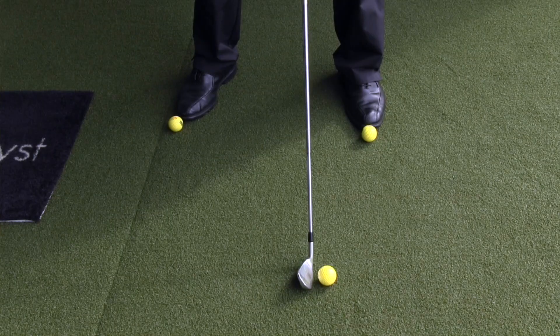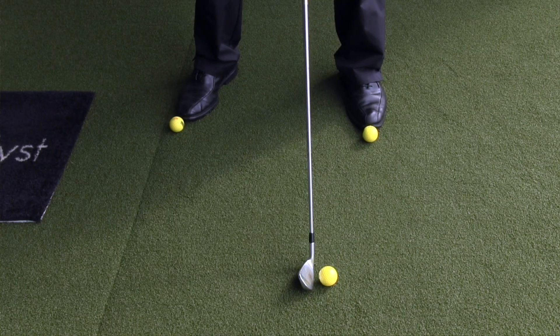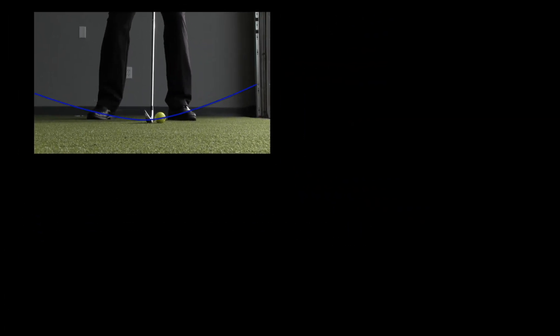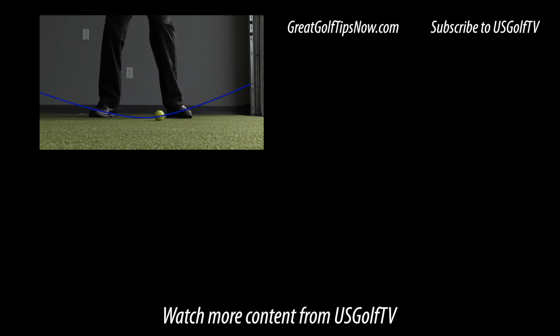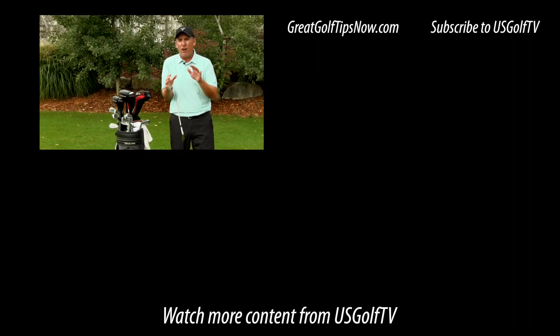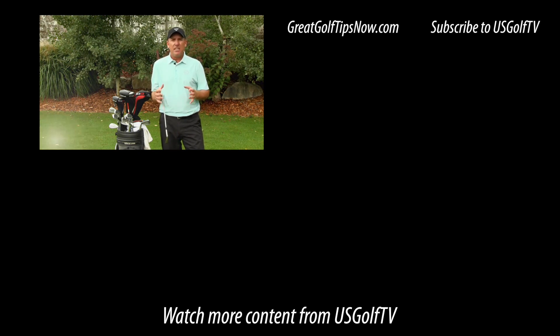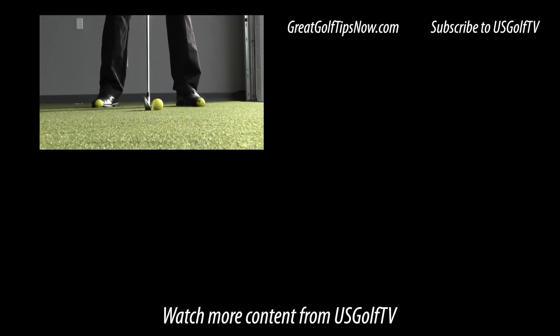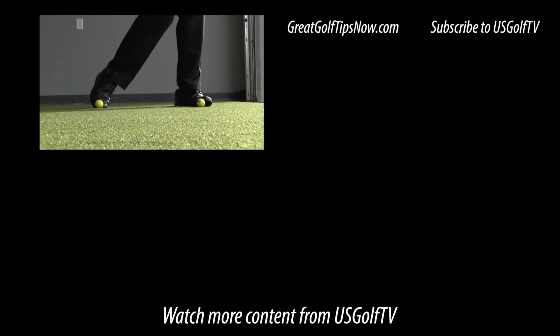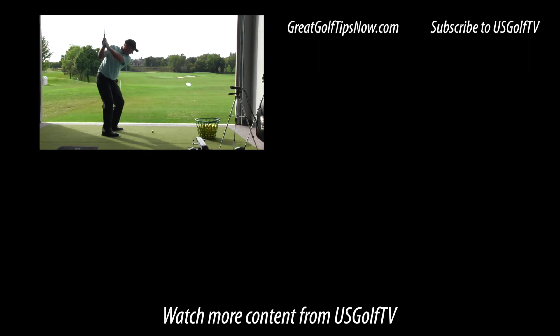The most common mistake golfers make with their irons is moving the ball way too far forward. When the ball is too far forward, they start to hit up on the golf ball — they get a positive angle of attack — which causes them to top the golf ball and hit all kinds of bad shots. At the end of the day, quality iron play is about quality contact, hitting the golf ball first. In order to do that, you need the ball in the right spot, and this simple tip will help you do that.